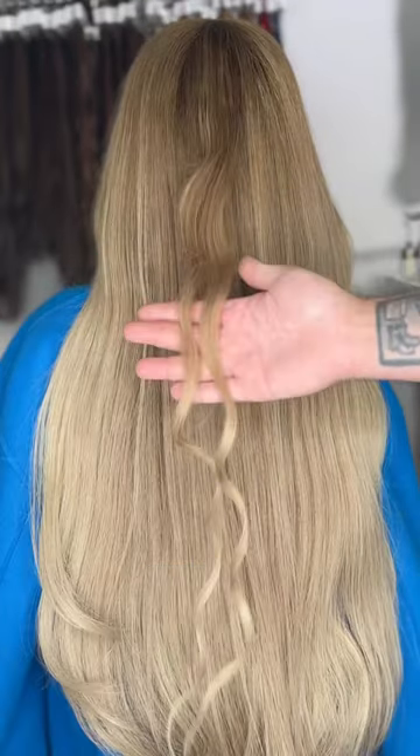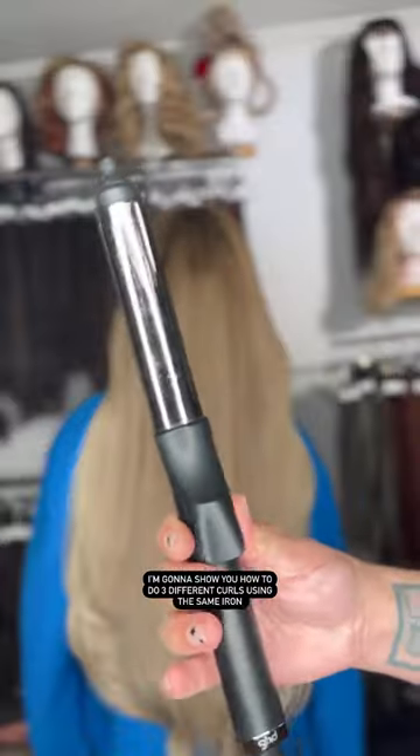Don't waste your money on a bunch of different curling irons. I'm going to show you how to do three different curls using the same iron.